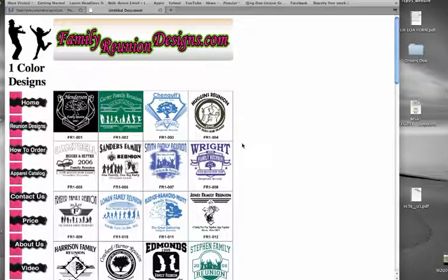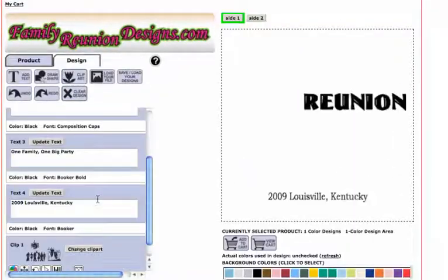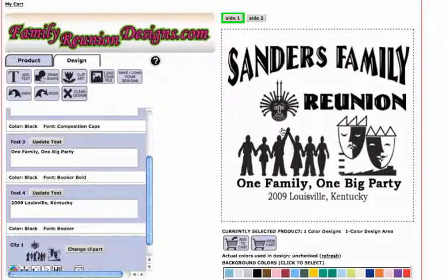In this video I'm gonna show you how to change your black ink to white ink to show up on a black background. I'm gonna start here with the Sanders reunion design. I like this design but I want it on a black t-shirt instead of a white or light color t-shirt.